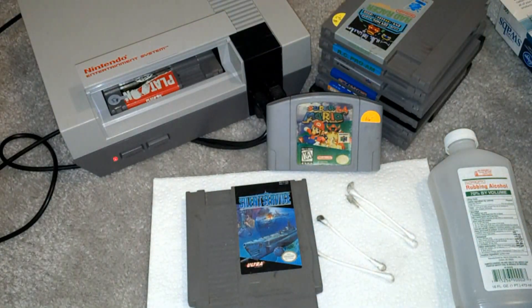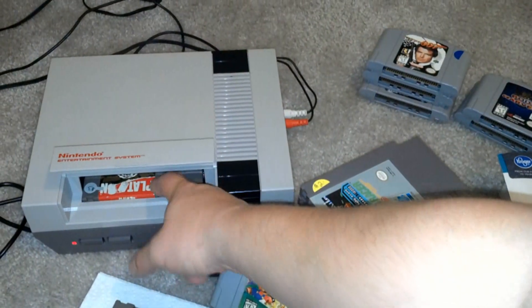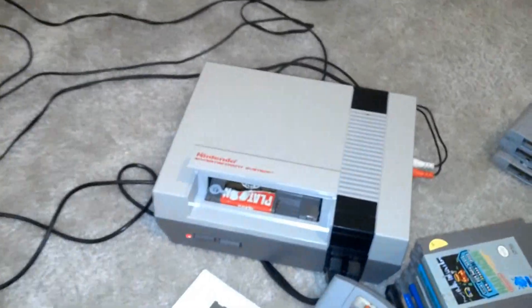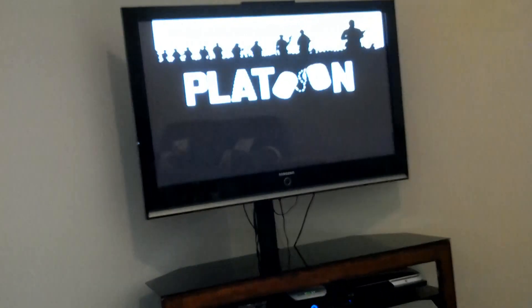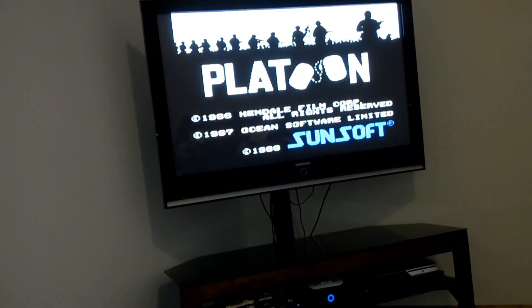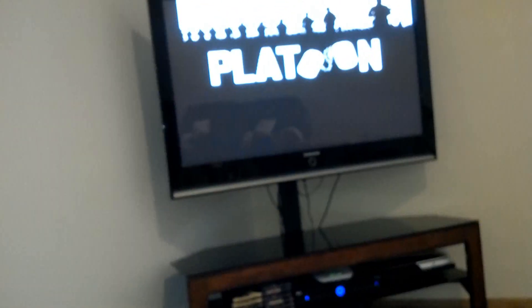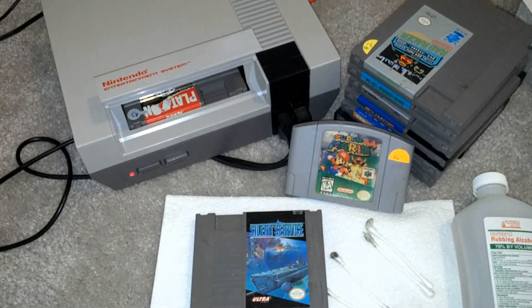You turn on your Nintendo and the game won't play. So what I'm going to do is kind of push it around in there — you can see some normalcy coming back. Now hit the reset button. I haven't even cleaned this thing yet. Oh yeah, buddy! Platoon — and that sounds like the same music from the Commodore 64, which is another excellent system, one I particularly grew up on. I didn't really grow up on a Nintendo. It was later in life that I finally discovered these things, and my mom never got me one. But it's alright — I had a Sega.